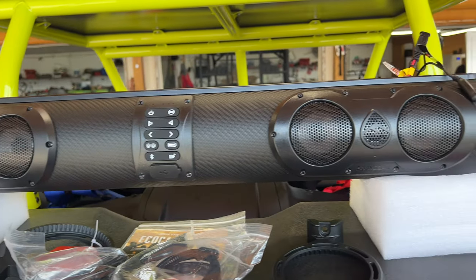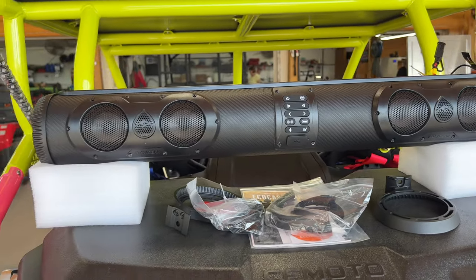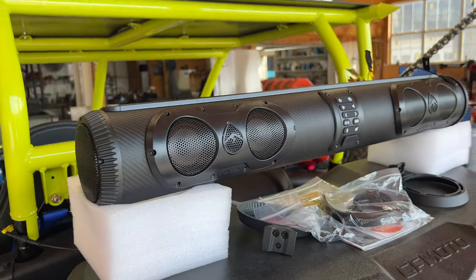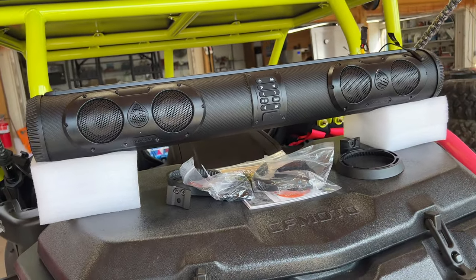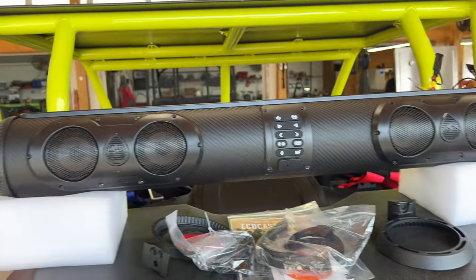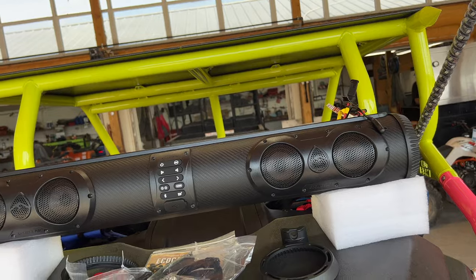We've bashed and beaten around with these before and they still sound just like the day we got them out of the box — look great, work perfect. So I'm going to stop talking and start getting this thing installed. I'll give you a quick overview of that.